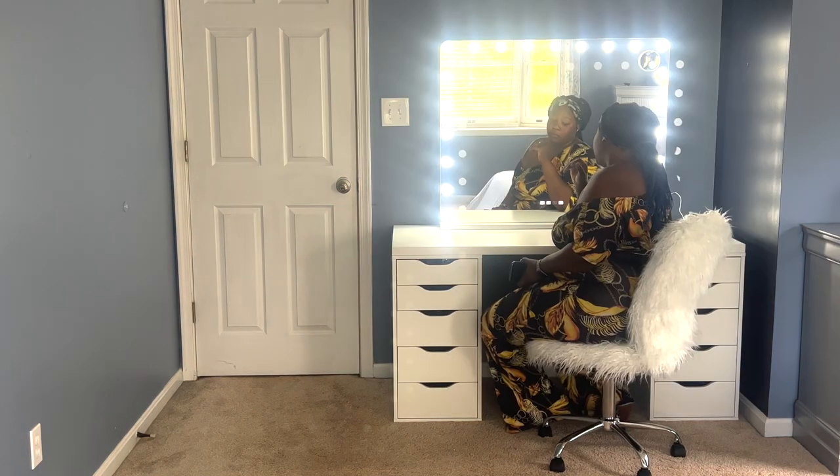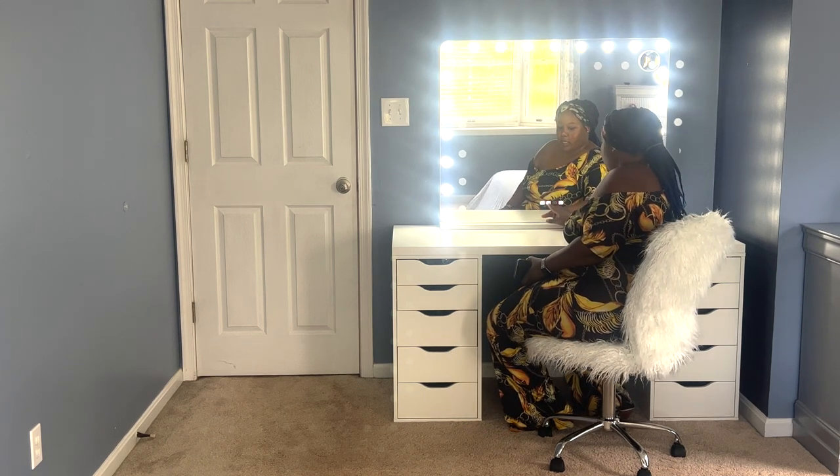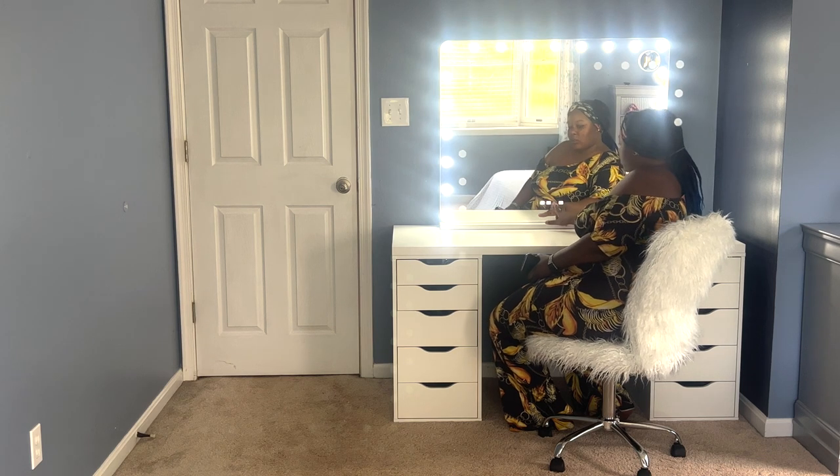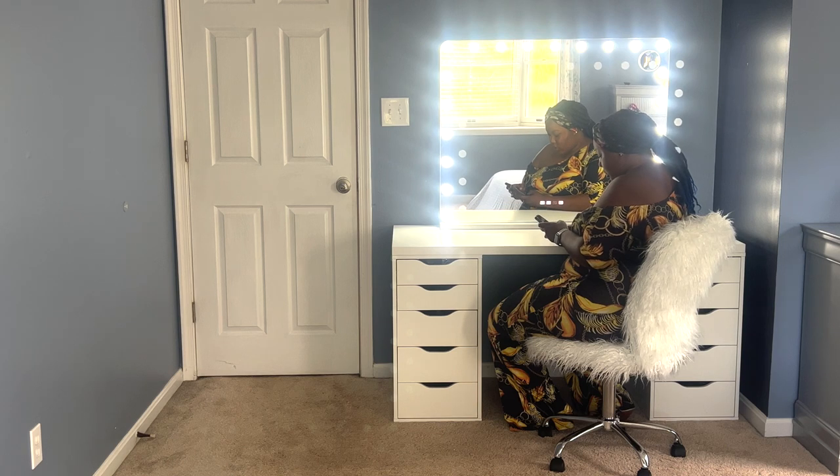That's all — it comes with three lighting settings. Here is the plus button and minus button; I'm guessing those are for volume. And this one blinking is the Bluetooth, so let's connect it to Bluetooth and see how loud it gets and how good it sounds.